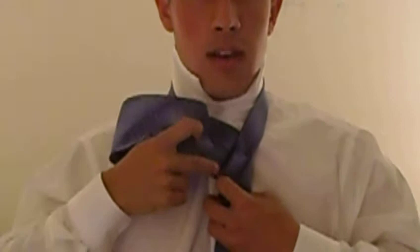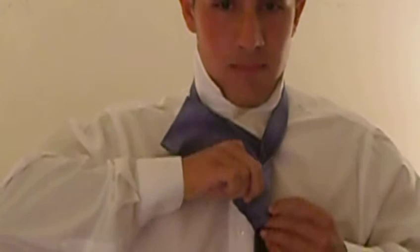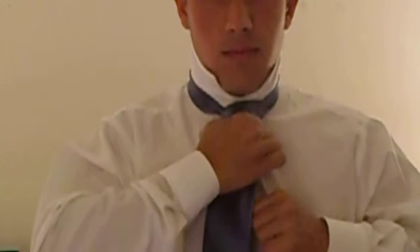And now the hole that you just made, which is behind the cover, we will put this part of the tie through and then pull down, tighten it with the short end all the way up. This is what a half Windsor will look like.